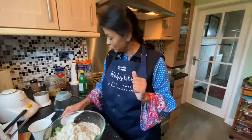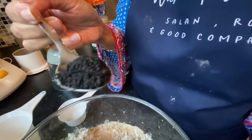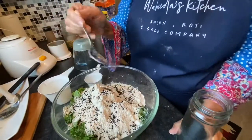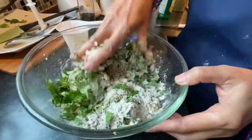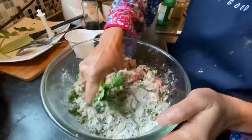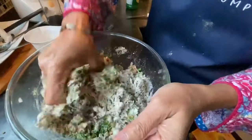One more thing I don't normally add, but I think it's very good for our health: nigella seeds. I love them, so I'm going to put some in — we never used to, but I like them. Now I'm going to mix everything by hand — I washed my hands properly, singing Happy Birthday twice — and mix it all together so everything comes together.